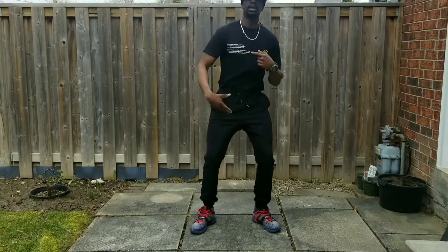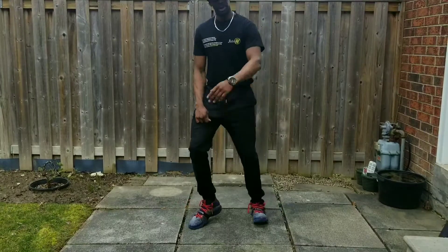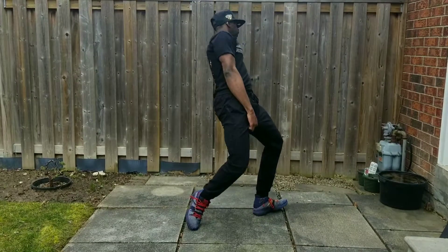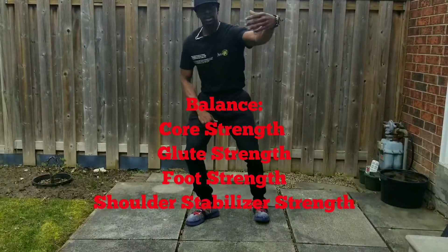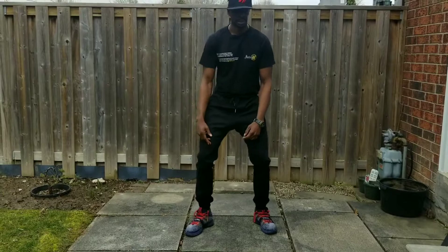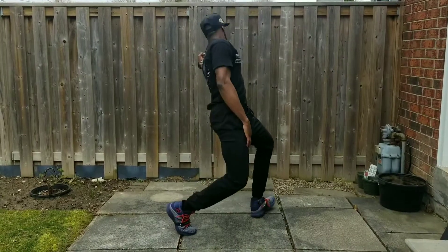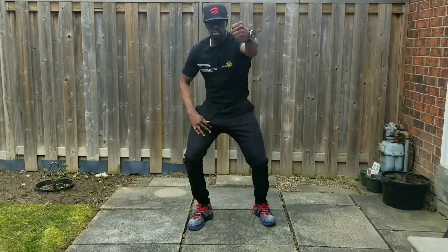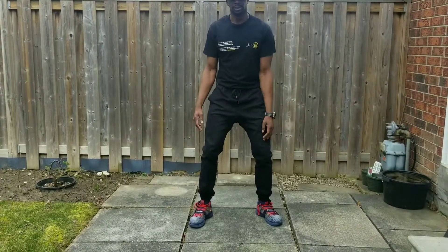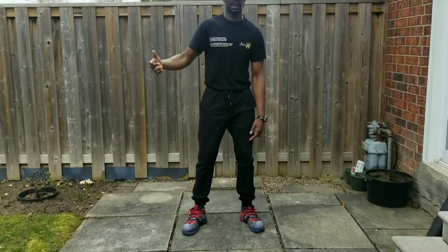How controlled and stable do you feel going through a heel-toe transition? How far can you rotate through the transverse plane? Can you rotate all the way around and be stable? Can you bring it back and feel stable in your hips and knees? This is a good drill — you can do it five to ten times. How stable do you feel on the right side? Some people might notice they feel stronger on one side than the other.